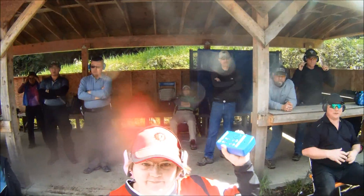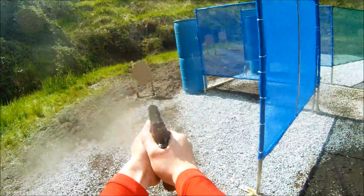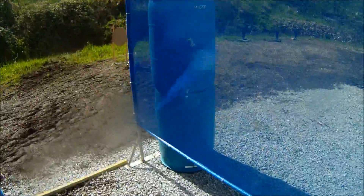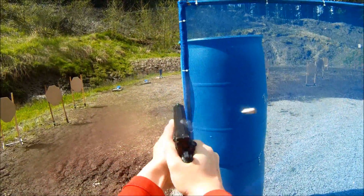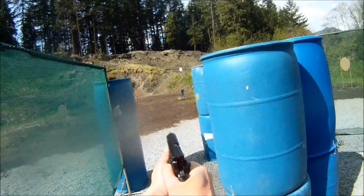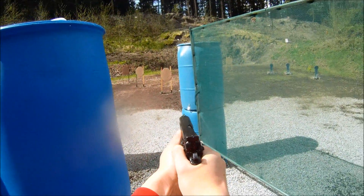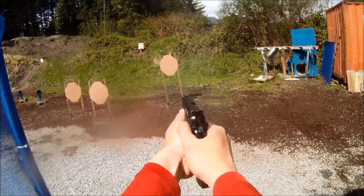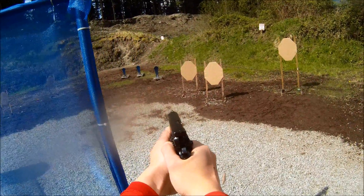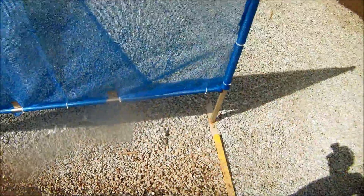Are you ready? Are you ready? Stand by. If you are finished, unload and show clear. If clear, hammer down and holster. Range is clear.